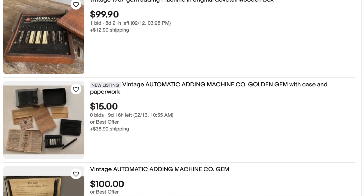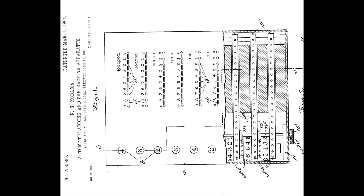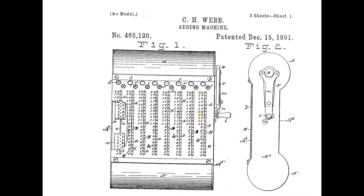Although the GEM itself could have easily been accused of cloning — its first patent looks suspiciously similar to Webb's patent from way back in 1891.